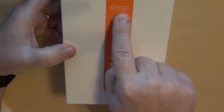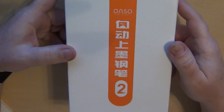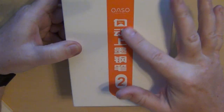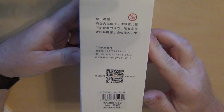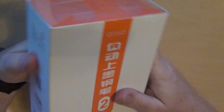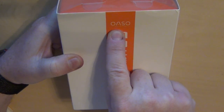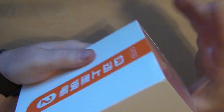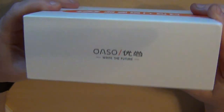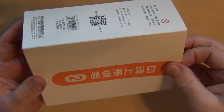So it's an OASO — O-A-S-O. I'm not really familiar with their pens. Obviously it is an Oriental pen. Quite honestly, I'm not even sure what language it is that I'm seeing here on the box. There was nothing in English other than this right here — it says 'Write the Future' with that name. That's the only English writing I see on this box anywhere, and quite honestly on the pen itself or any literature that's in it.